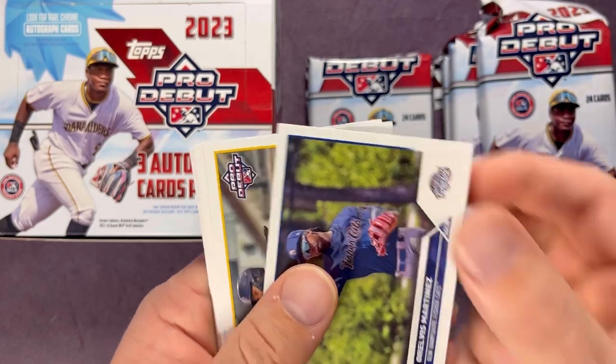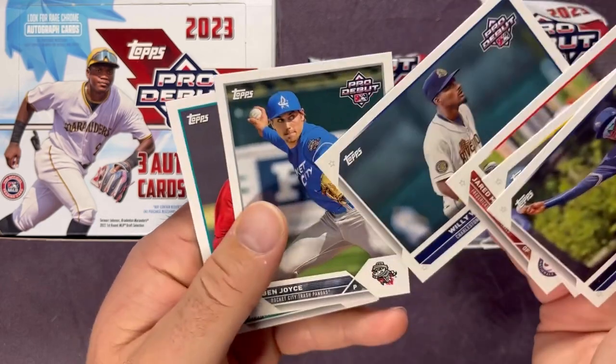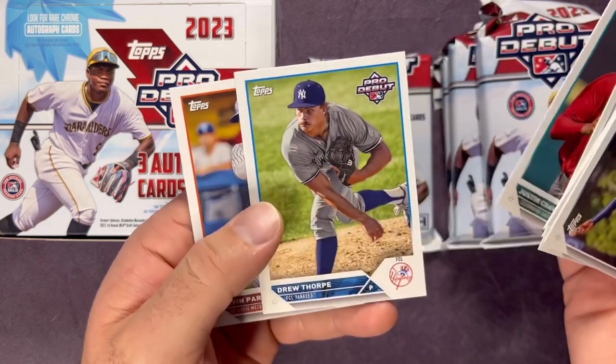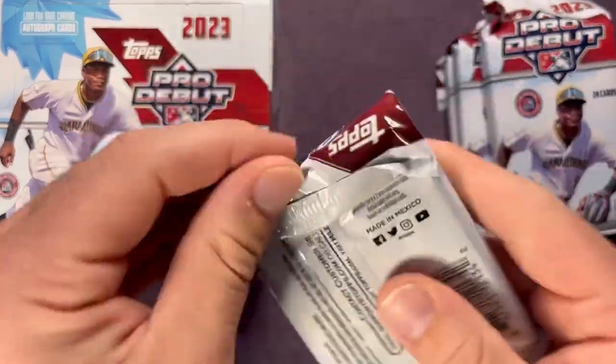More cards from this pack: Relvis Martinez, Adrian Placencia, Jared McKenzie, Willie Vasquez, Ben Joyce, Justin Crawford, Drew Thorpe, and Kevin Parada. Definitely some big-name prospects coming out in these packs. This product doesn't hold value quite like a Bowman card would, but you still get some pretty nice cards and a chance for low-numbered parallels.